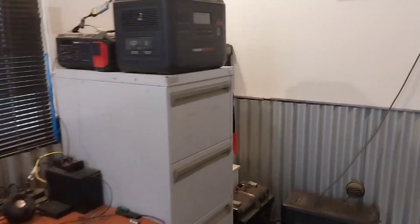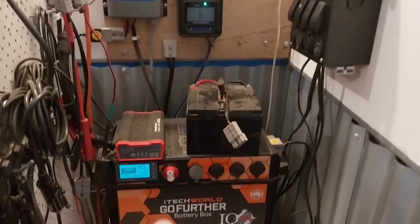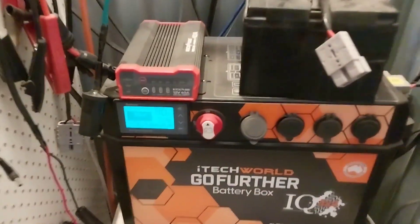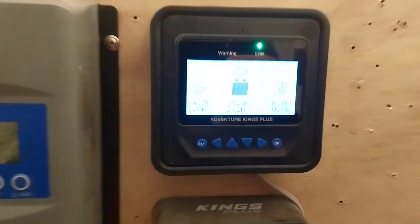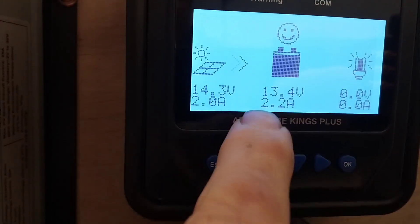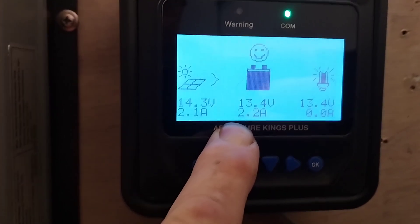Let's go into the cabin and start with our 12 and 24 volt system. Our 12 volt system, which runs our water pump for the grey water system and our fridge, is sitting at 80% state of charge. With all that cloud and very little sun, we're still getting 2.2 amps coming in with 400 watts of solar on the roof for the 12 volt system.